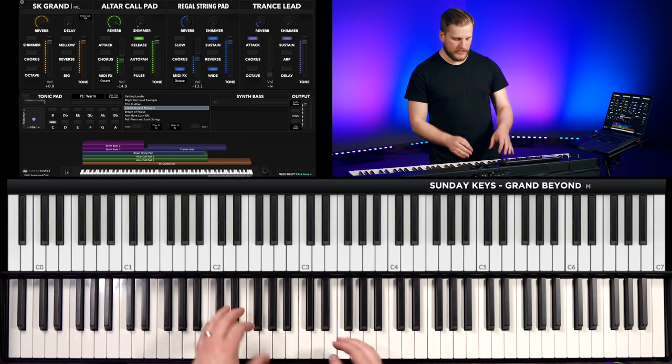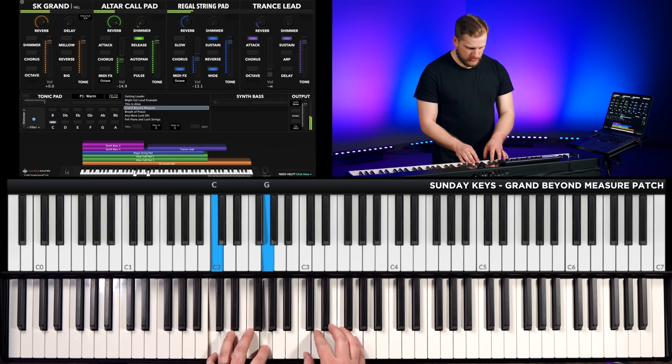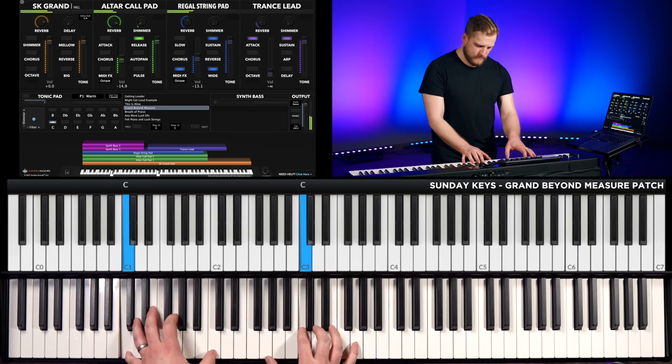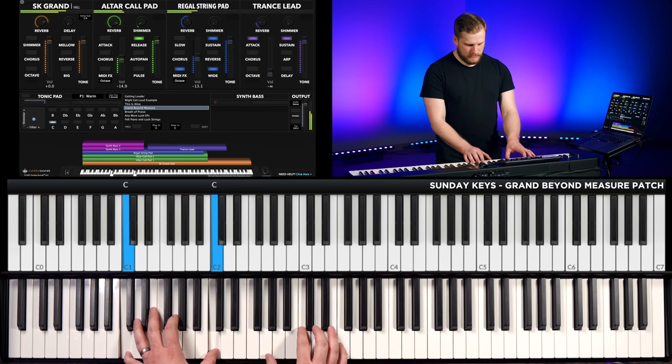Here's an example of what that might sound like. The piano is out front and the pad is just sitting underneath. There are a couple of different pads layered together, but it's not overly complex. It's definitely not very bright — it's just sitting under the surface of what the piano is doing. I can hold those chords out and the pads are going to sustain for as long as I do, filling the right amount of space.